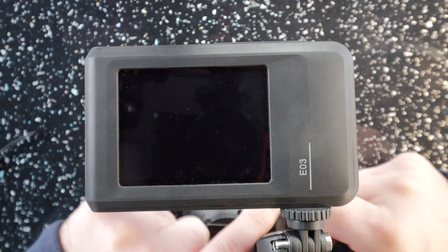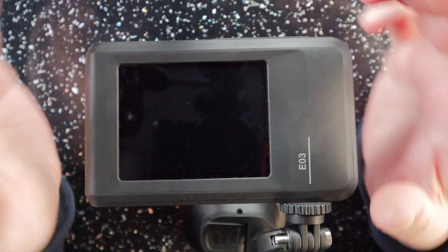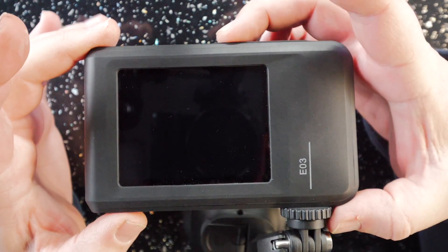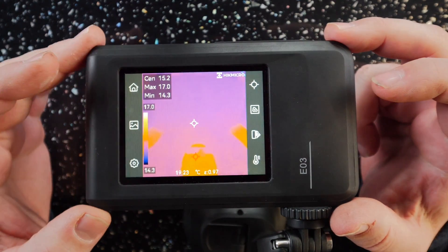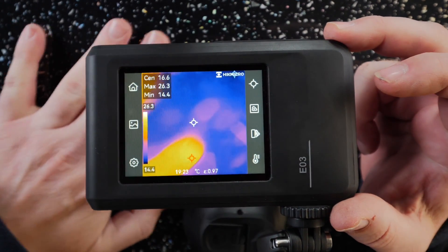I've set it up using a little suction pad so I can put my hand underneath it so we can see what's going on. To power it on, press and hold the red button on the top for two seconds. Give it a few seconds to calibrate itself and get set up — and as you can see, we're on now and it's all working.